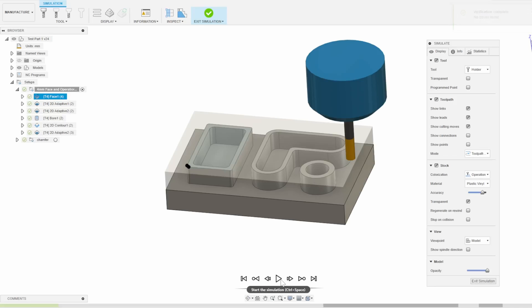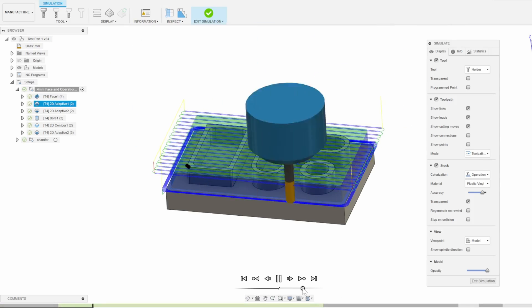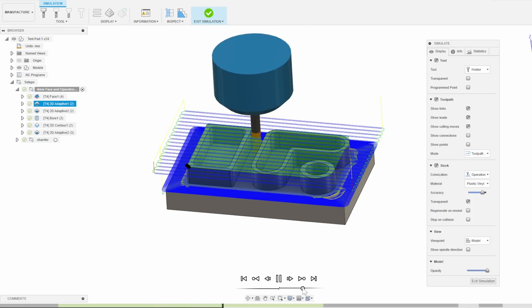The result is obviously that we're going to cut around 3 times faster than our usual already pretty fast speed, but at the expense of most likely breaking the end mill much sooner than it normally would last.